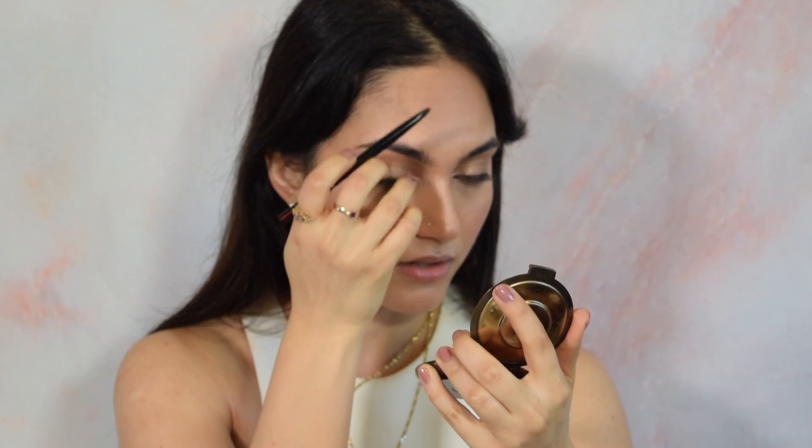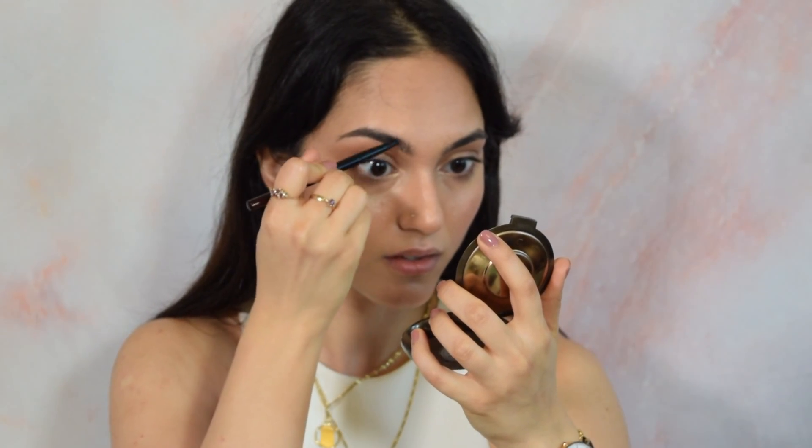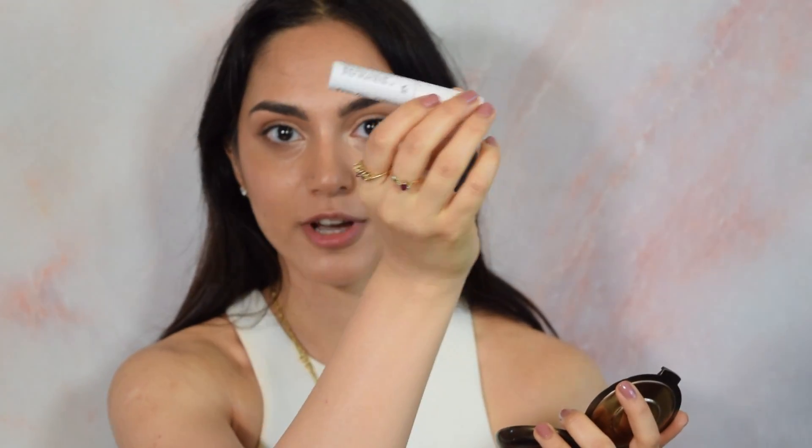Next I'm going to take my brow pencil — this is the Kevin Aucoin Precision Brow Pencil in dark brunette — and do my regular brow routine: fill in the hairs at the front and any sparse areas I notice, then soften out the shape. Then I'll go through it with the Milk Makeup Kush Fiber Brow Gel in the shade Grind.